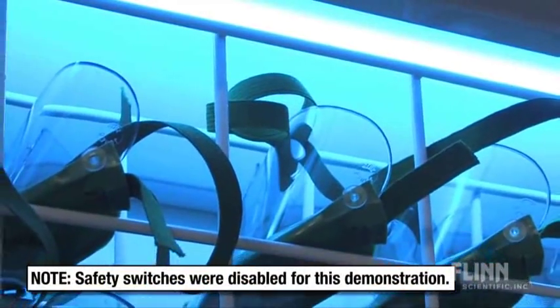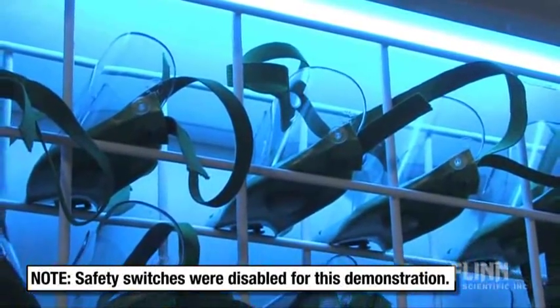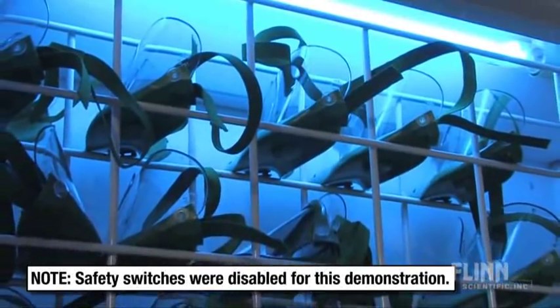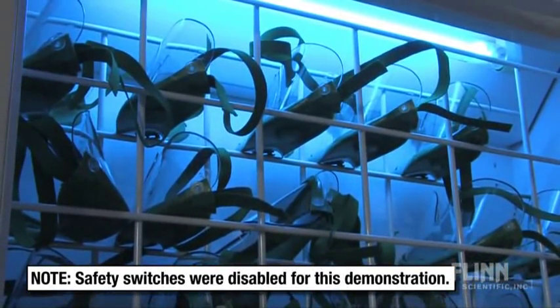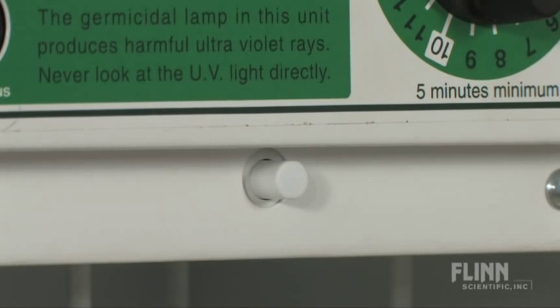To make sure this sanitizer will always function at peak performance, we have included a 25-watt high-intensity ultraviolet bulb. A five-minute exposure to UV light will kill over 99.5% of all bacteria present on the goggles. A key lock allows the doors to be secured during sterilization, and two safety door switches automatically shut off the UV light source if a door is accidentally opened.